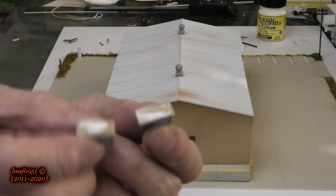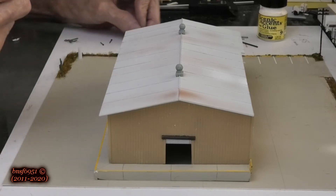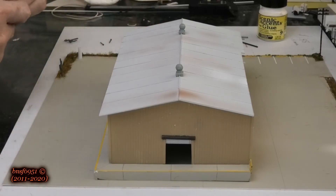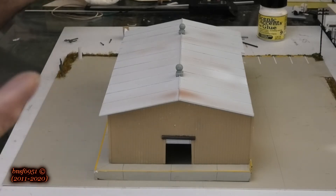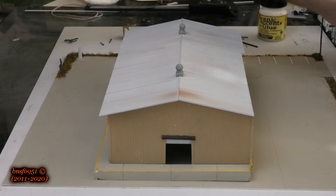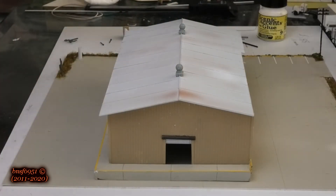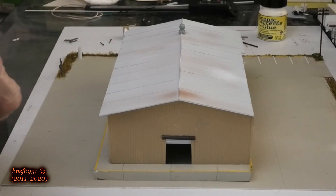I've got the Scenic Accents glue already on the swamp coolers so I'm waiting for that to dry. These buildings are also going to have bathrooms, and if you have a bathroom you need a stack and a vent. I'm going to do that now, but first I'm going to glue these down with my regular Model Masters glue because those will never be changed out.